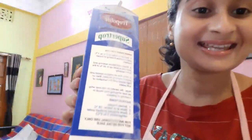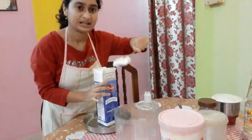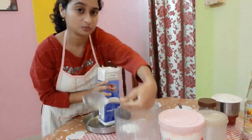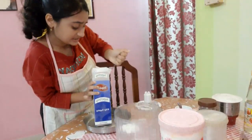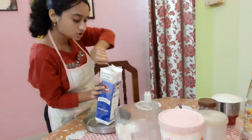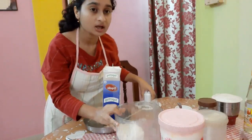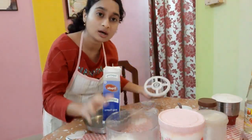We are not going to use the whole packet. The liquid cream doubles after whipping, so we have to be cautious. This is already frozen, so with the help of a big spoon — in Bengali we call it 'hatha' — I'm taking three big spoons of this smudged cream, which I think will be enough.